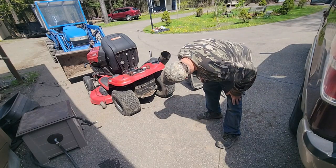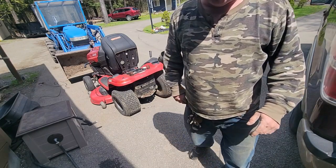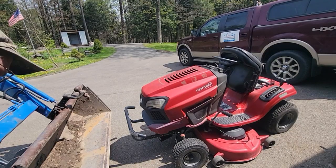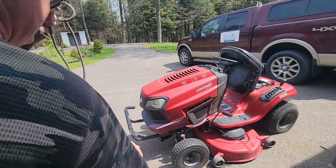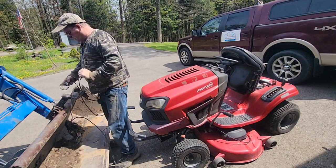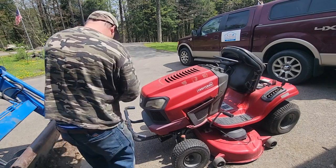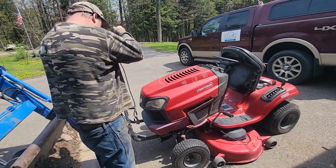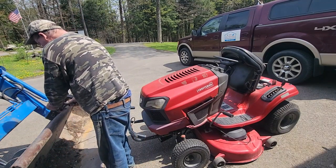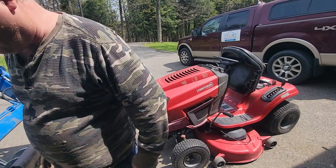Now I can raise the front end up and I won't hit anything. You see the drive belt is down under the battery, so it's easier to get to from the bottom obviously. Because we're going to use my tractor jack — you know what that is. The old new howling, we use our wheelbarrow for everything. I'll raise this right up.